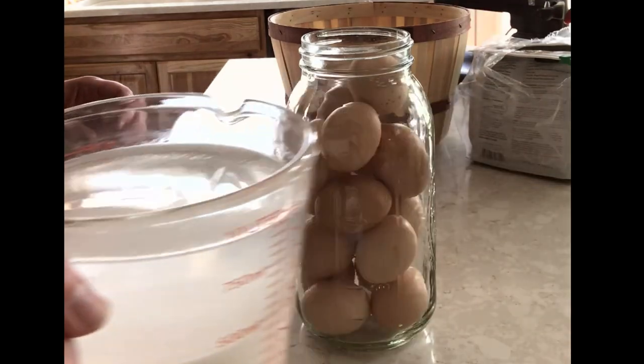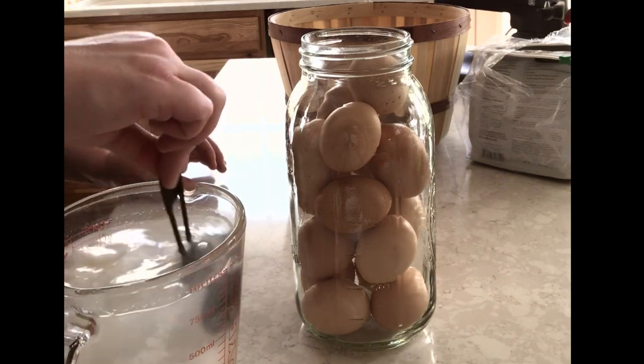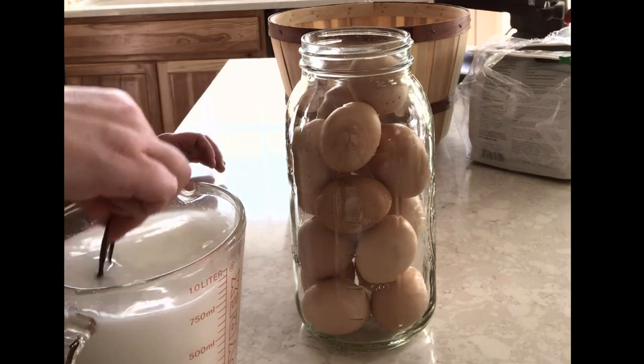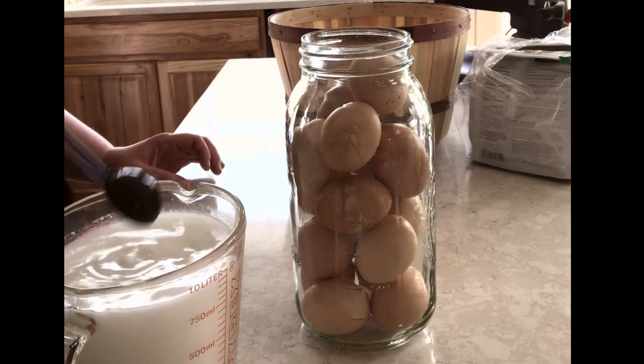Grab the water — you can see it settled out a little bit, so I'm just going to give it a little stir. I do know people who don't stir it, but I like to make sure that it's all stirred up before it goes on to the eggs.